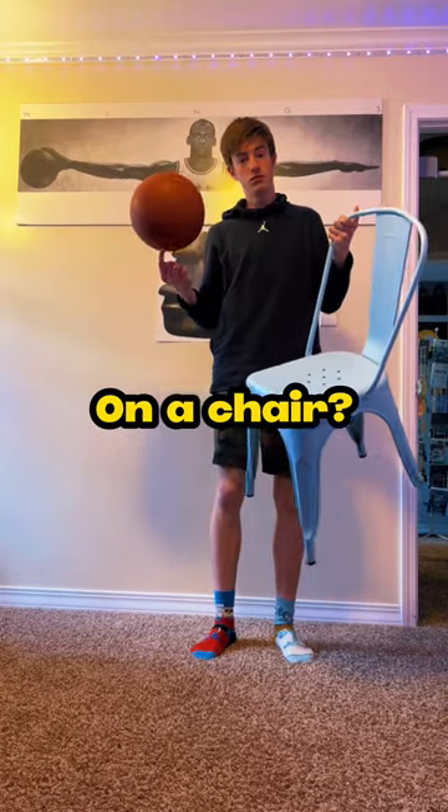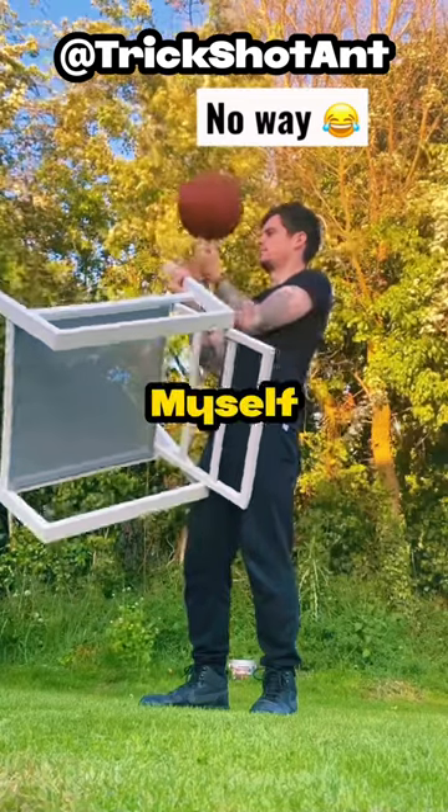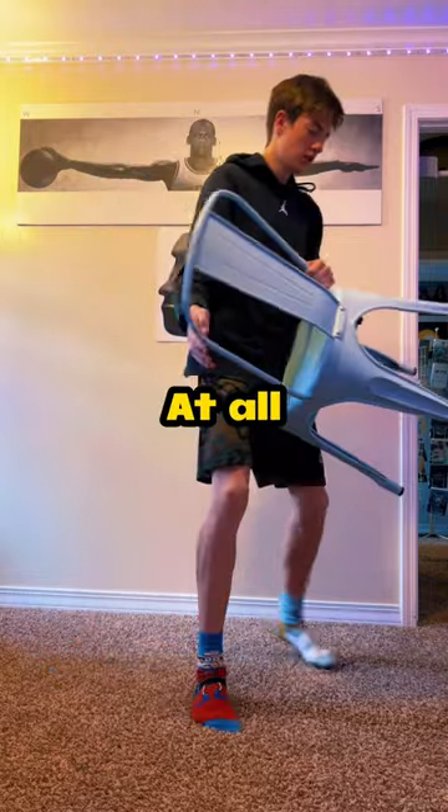Can I spin a basketball on a chair? I've seen people do this before so I wanted to try it out myself. At first I tried to spin it on top of the chair but that did not work at all.